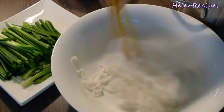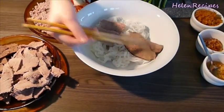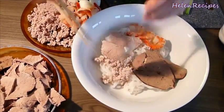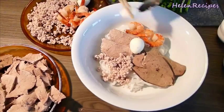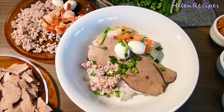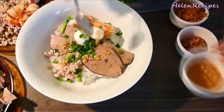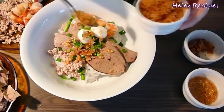This is how you assemble the dish. In a large serving bowl, add in noodle, a few slices of pork, a few slices of pork liver, some prawns, a little bit of minced pork, 2 hard-boiled quail eggs, some garlic chives, and a bit of fried garlic, fried shallots, and preserved radish. All these little details come together really well in harmony, and they are what makes this noodle dish stand out.